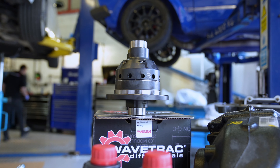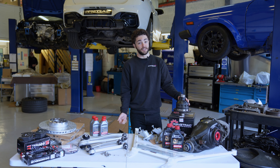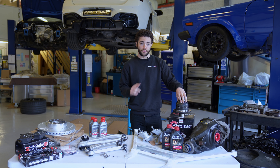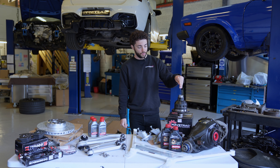Obviously, the Wavetrack limited slip differential upgrade - we've done loads of videos on the advantages of the Wavetrack over all the other ATB (automatic torque bias) differentials on the market. If you want to watch one of those videos, we'll put a card or a link in the description so you can see that.